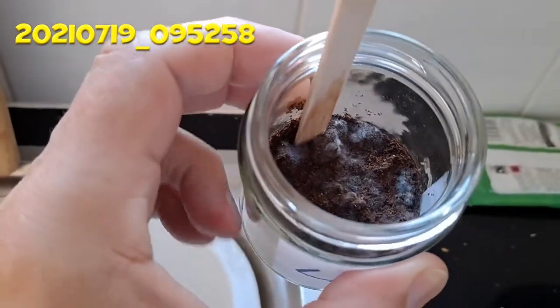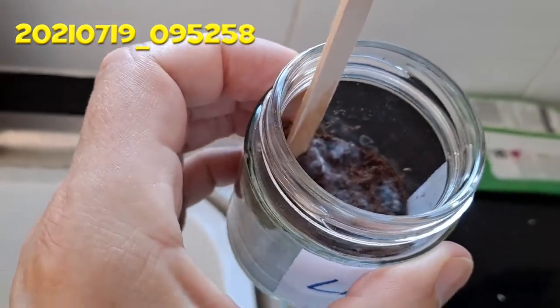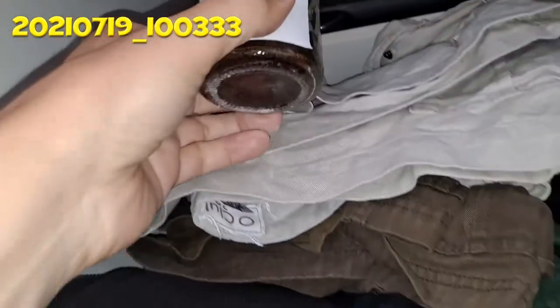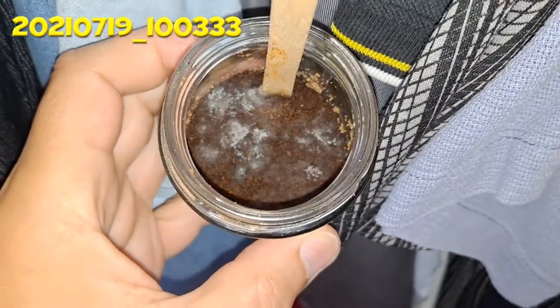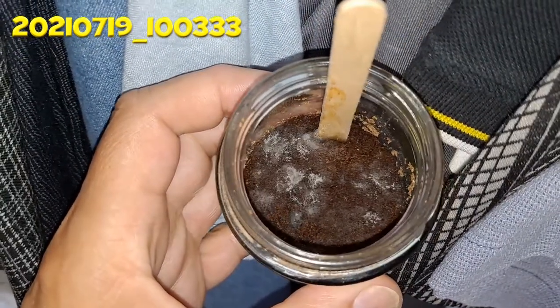Things are not looking good. It's just going mouldy — not growing. I'll check the one upstairs in the cupboard, but I think this one's a fail. It's Monday the 19th of July. Checking the jar in the dark, but I think we're wasting our time now. Yeah, it's just going mouldy. Can't see any way that's going to grow. What a shame.